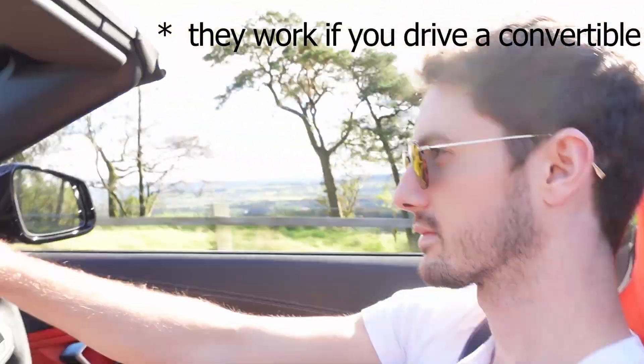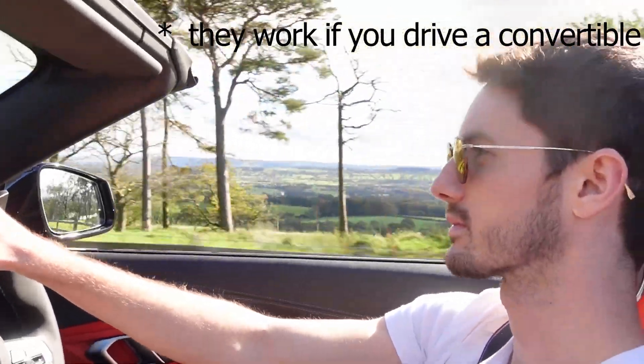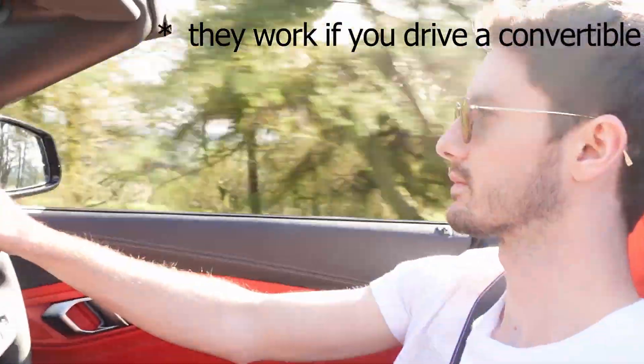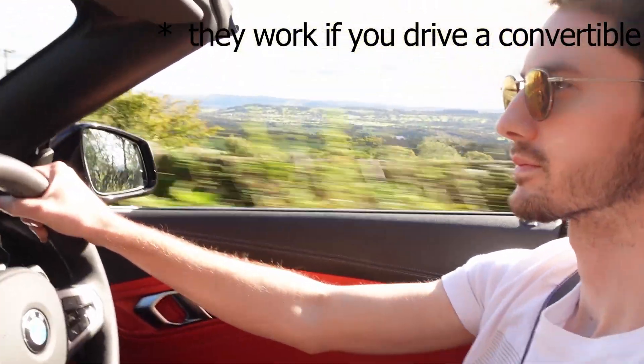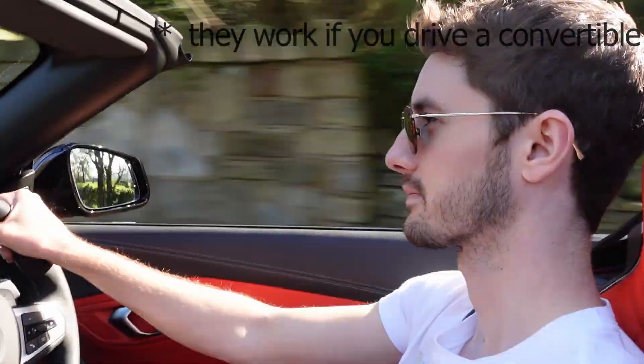Finally, the big drawback with Photofusion technology — and in fact all photochromic lenses — is that they don't work well, if at all, inside a car. The reason is that your car actually blocks UV, and because these activate with UV there's nothing to make the lenses go dark. That doesn't mean you can't drive in them — they'll just always be clear or at best partially tinted. And sometimes when we drive, particularly in winter when the sun is low, we really need dark lenses to keep us safe.